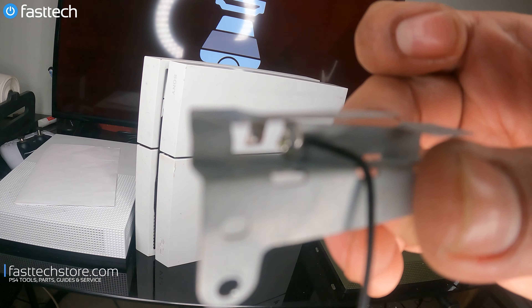So to replace this antenna, we have to take out the power supply because the cable runs underneath it. We're going to need our FastTech Pro Auto Kit, which is an automatic screwdriver that you need to disassemble your PS4, PS5, Xbox, MacBooks, and everything else. We're going to switch to a Torx T8H bit.